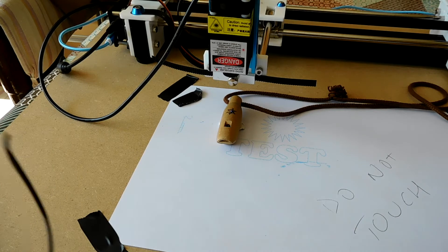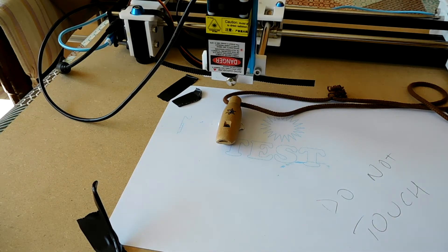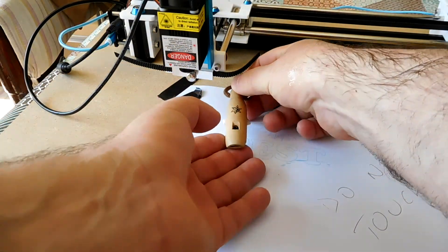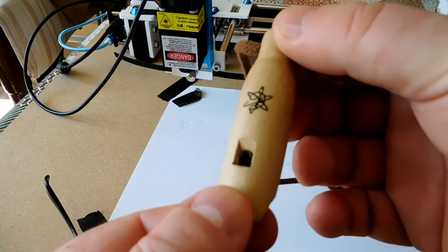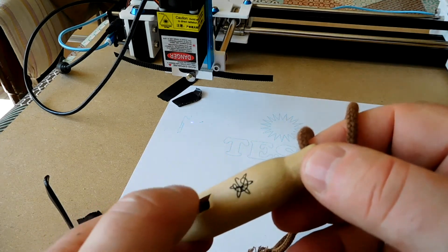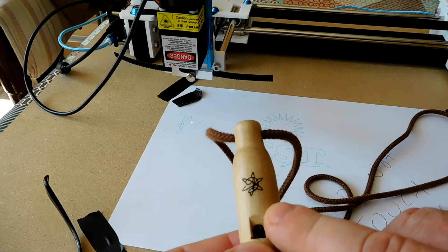That's all done, and it appears to have worked okay. Let's just move the laser out of the way and take a look at our handiwork. Not bad at all — really, really nice engraving there. A little bit of sanding just to take the soot off, and that's actually really rather nice.